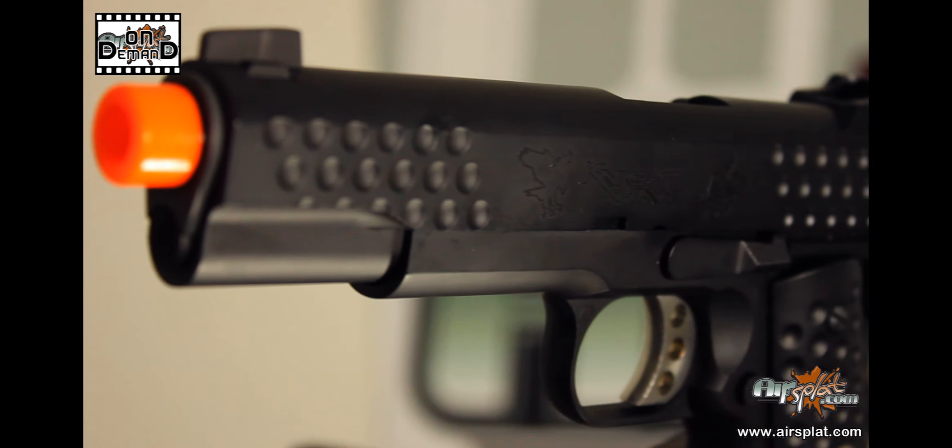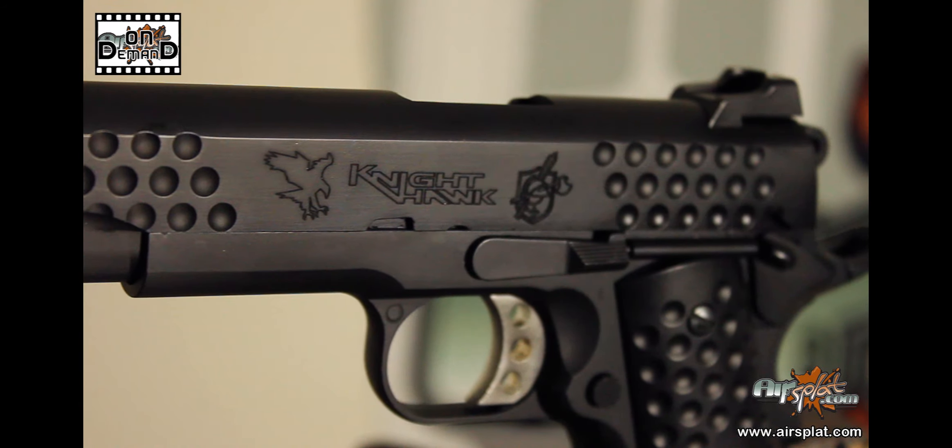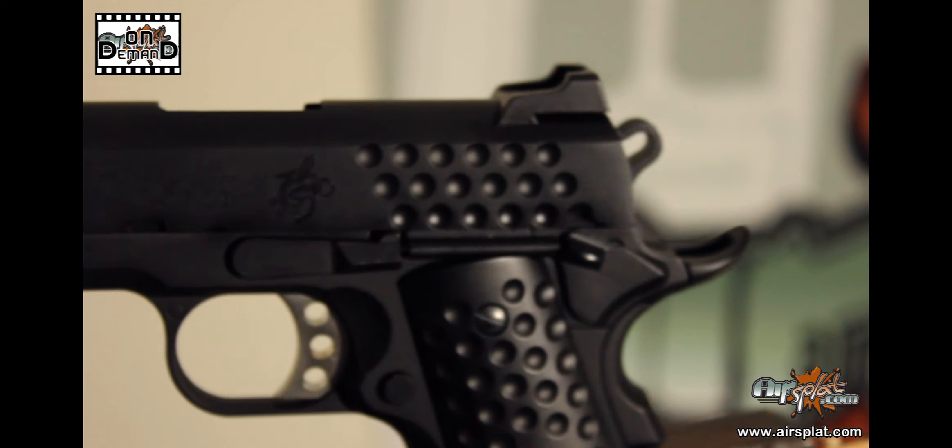To go over some of the features, it does have the functional thumb and grip safeties, much like the real 1911. Full metal construction, and it comes with a single stack magazine. Aside from that, it's got a lot of really authentic-looking trademarks. I think it did a really good job replicating an actual 1911.